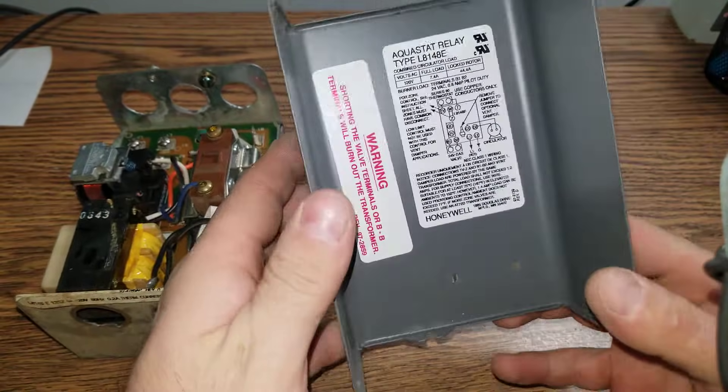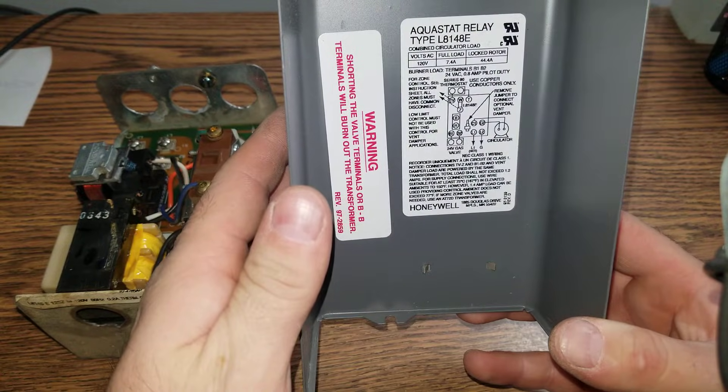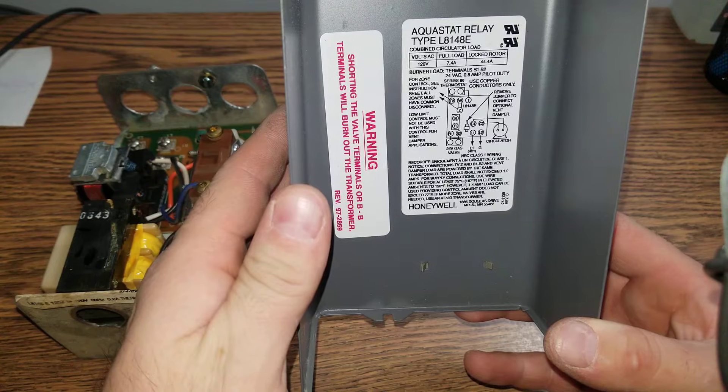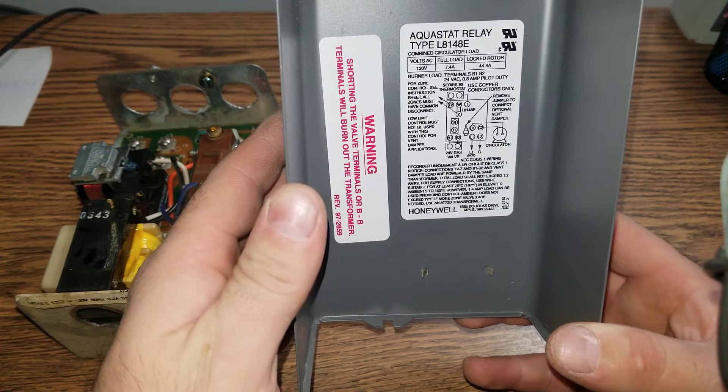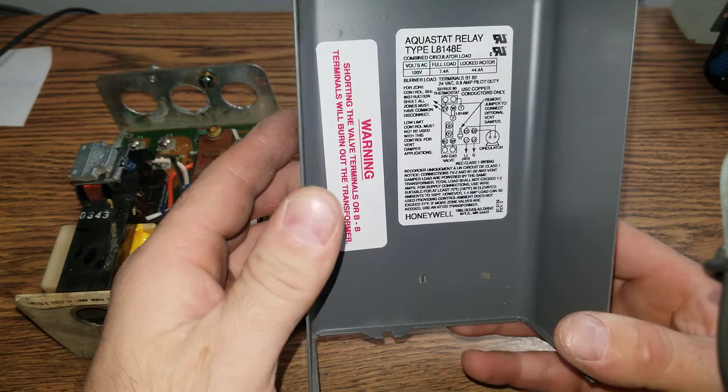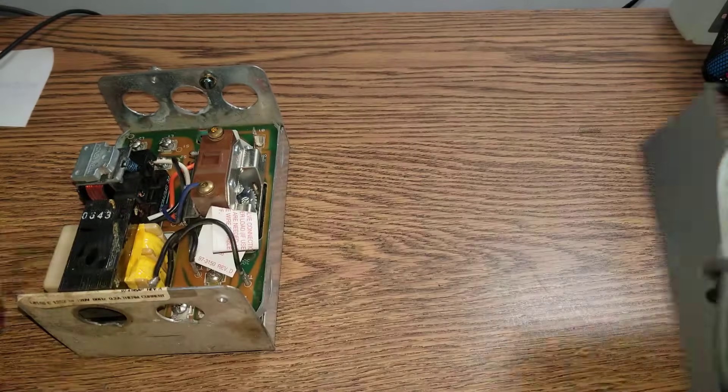It says the maximum load can be 7.4A. This basically applies to the pumps — a circulator pump.